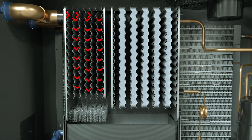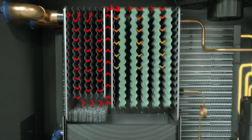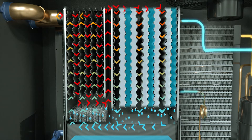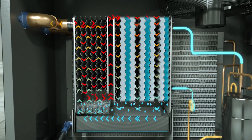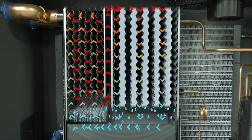As air travels through the heat exchanger, it is pre-cooled and then continues through the PCM filled chiller, where water vapor condenses and is collected. The cool air exits the chiller and passes through an integral moisture separator. The collected liquid is removed by a no air loss condensate drain. The air leaving the separator is reheated before exiting the dryer.